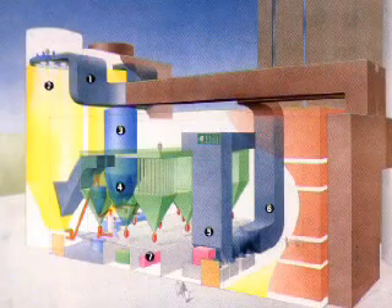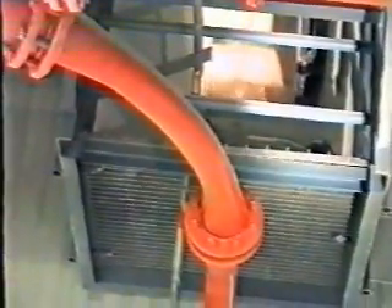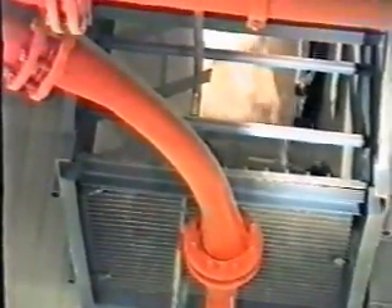We also have the opportunity to witness the cleaning operation of the bag filter by the Nirofon Acoustic Cleaner. Traditionally, this bag filter is provided with cleaning equipment operated by pulses of compressed air. With six meter hoses, the effect of compressed air has been found to be weak.